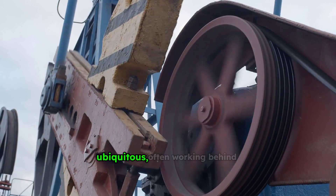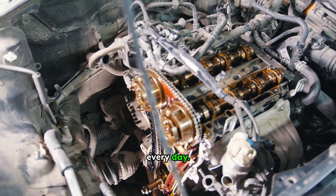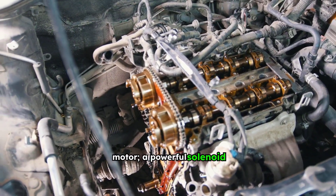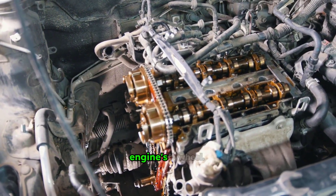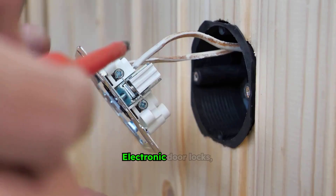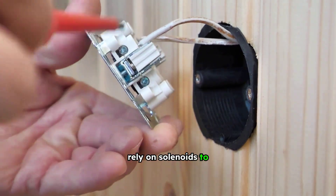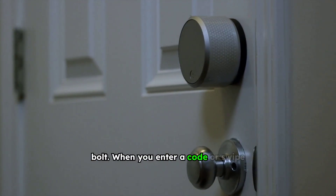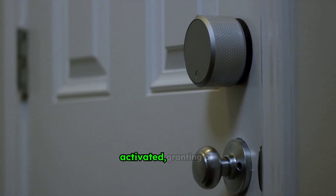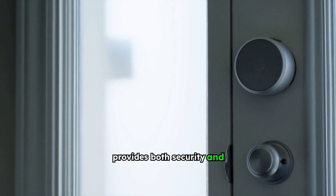Solenoids are ubiquitous, often working behind the scenes in devices we use every day. Consider your car's starter motor — a powerful solenoid engages the starter gear with the engine's flywheel. Without it, your car wouldn't start. Electronic door locks, common in homes and offices, rely on solenoids to retract or extend the bolt. When you enter a code or swipe a card, a solenoid is activated, granting or denying access, providing both security and convenience.